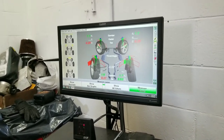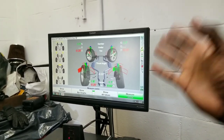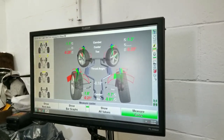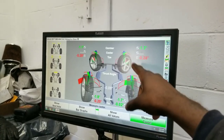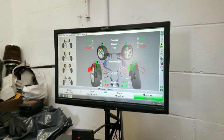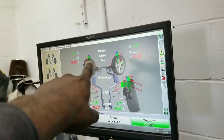My car is at stock suspension right now — stock springs, not lowered. From factory, the camber is already negative 1.1 to 1.2 degrees. A lot of cars come from factory with negative camber already, and when you lower it you go to 2 or 2.5 degrees. The toe is out of the red — that's why my tires were getting eaten up. The rear isn't too bad but he's going to make some corrections on the front.